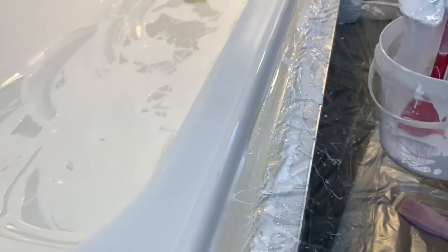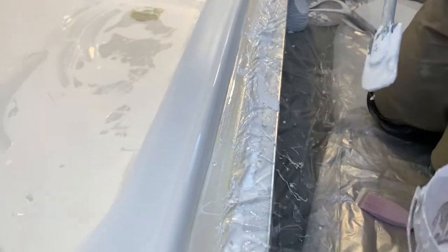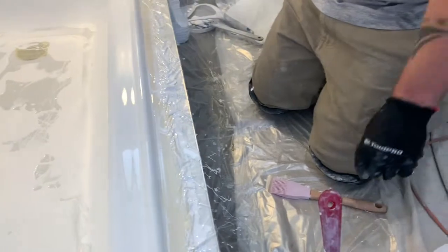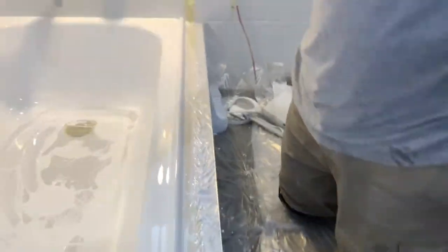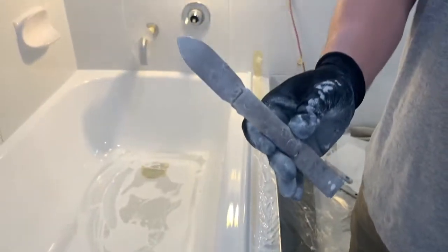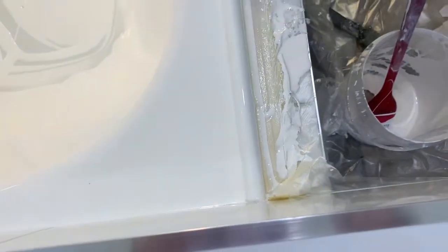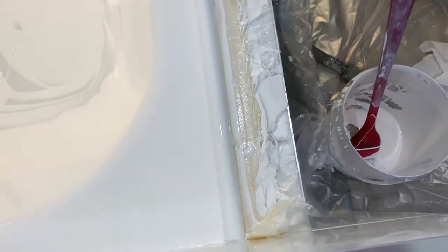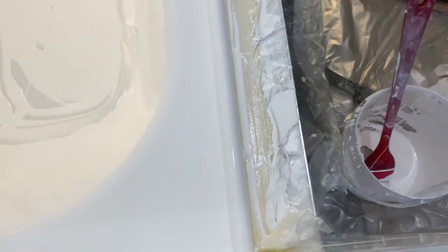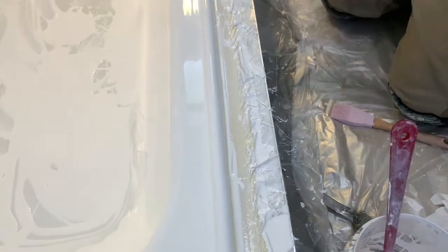This is where our little spatchy comes in handy. Rob will show you our little special handmade spatchy — this is the one that does all the hard stuff. There it is — it's bent to the shape so that we can get to areas that we normally can't. With this he's going to scoop off the hard bits and get as close to the bath as possible. Of course, this is going to take quite a bit of doing because it's going to keep wanting to come down.